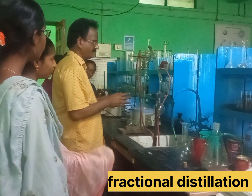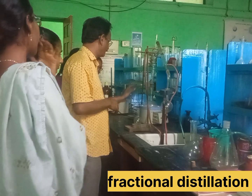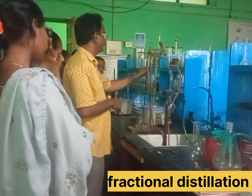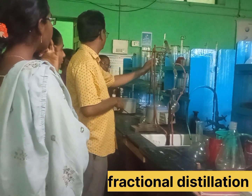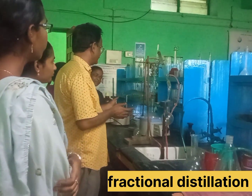The fractional distillation set up. The round-bottom flask, the fractionating column. The fractionating column and the flask will be set up.